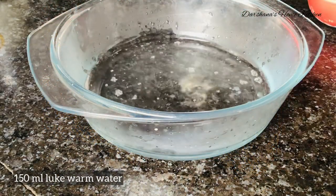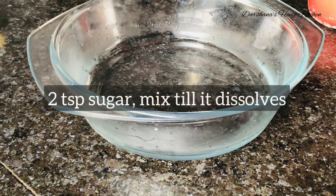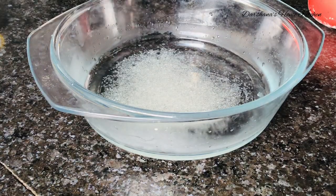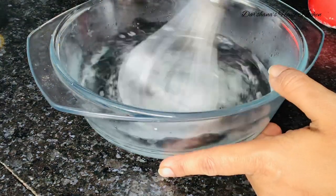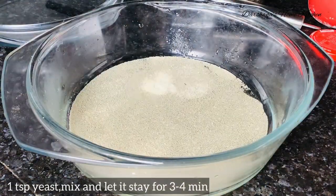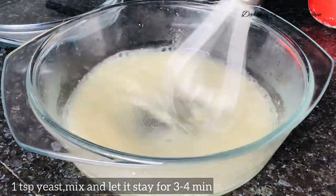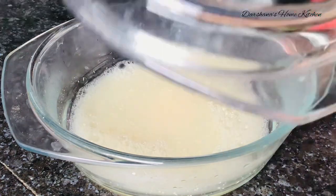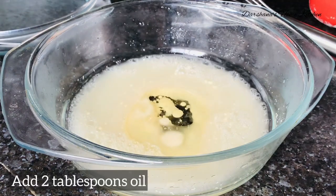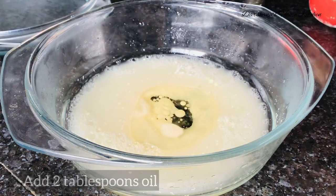Here I have taken 150 ml of lukewarm water, two teaspoons of sugar — I'll mix this until the sugar completely dissolves. Once dissolved, I am using one teaspoon of active instant yeast. I'll wait for three to four minutes until it blooms out.